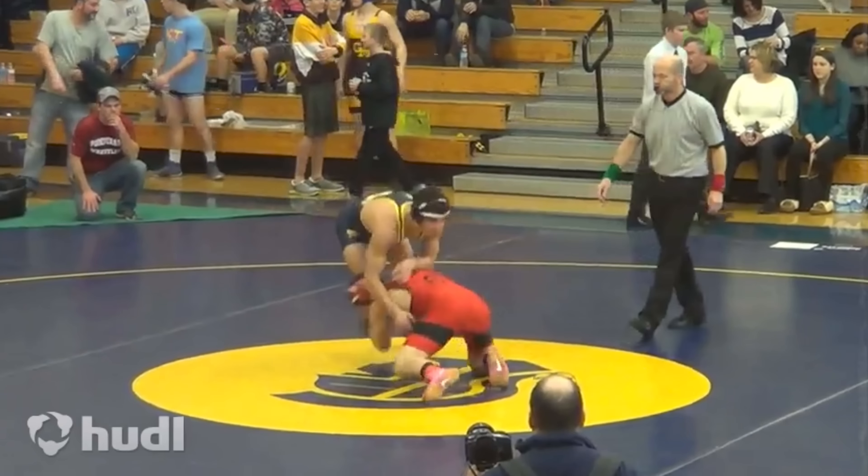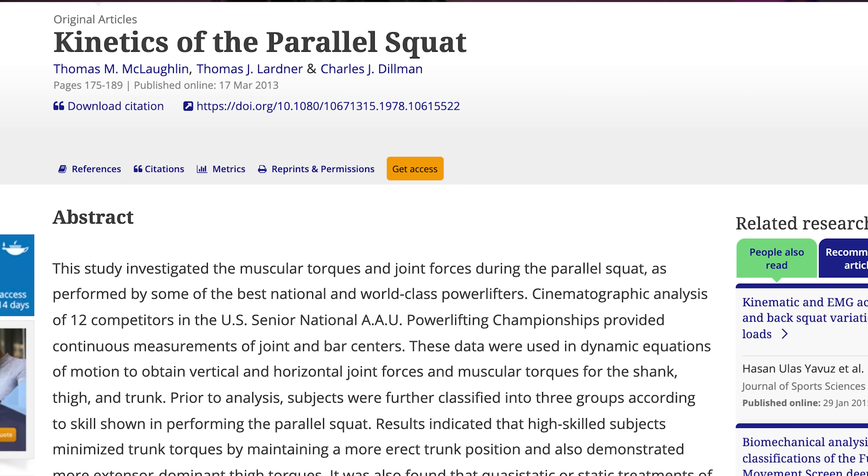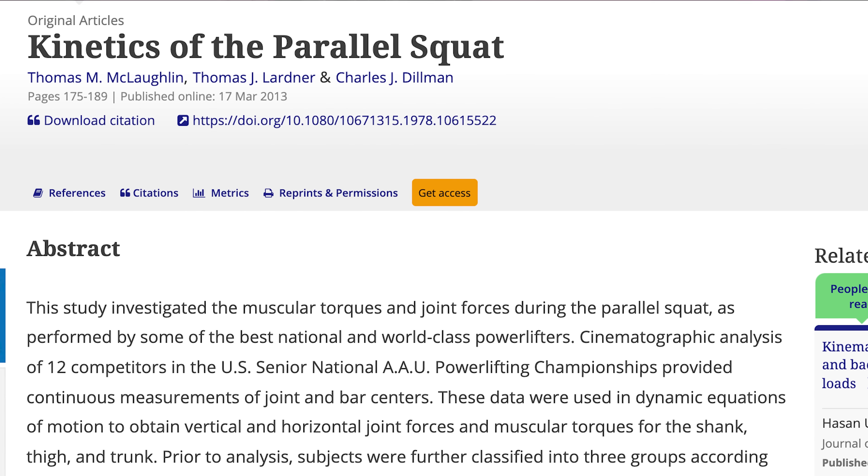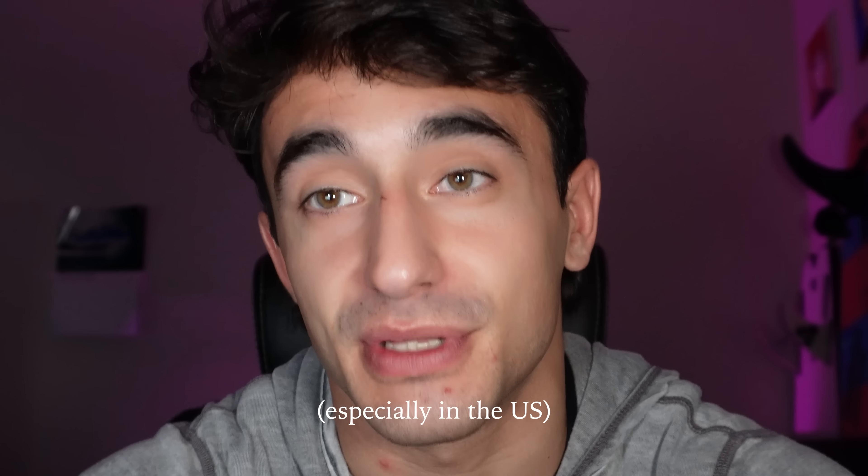Allow me to explain. When I was learning to work out as a teenager, I was always told that your knee should never go over your toe. This comes from a study done by Duke in the 70s that shows there's more pressure on the knee when the knee is over the toe, and to this day this is a widely accepted belief.